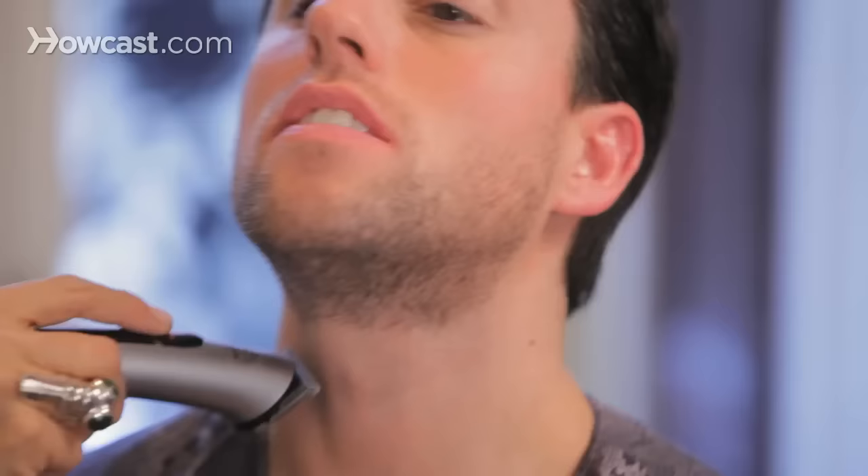Another thing is fading out this line a little bit. That's part of the body hair going right up into the neck. You want to make sure there aren't any lines.